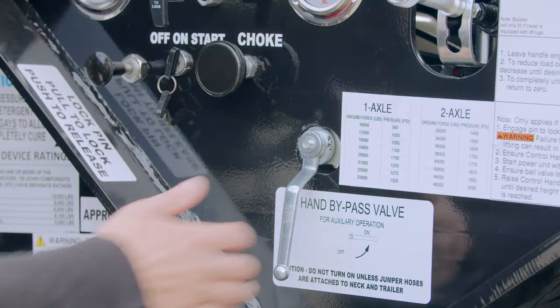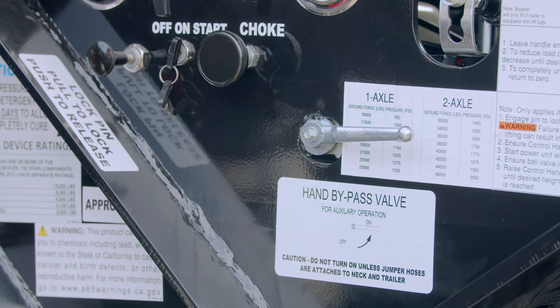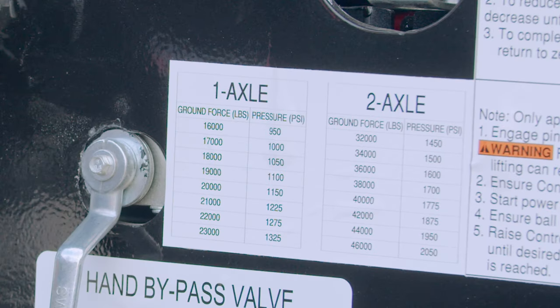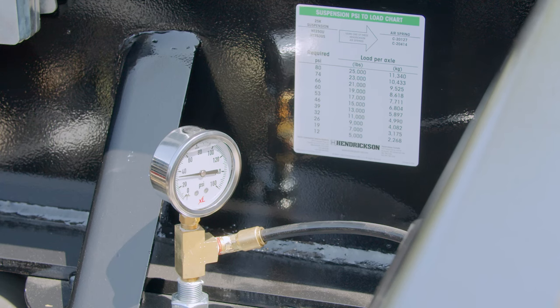Next, turn the ball valve handle to the open position. Before loading ground force onto the Power Booster's axles, refer to the Ground Force Pressure Reference Chart to determine the necessary pressure to achieve a corresponding ground force on the Power Booster. Use the trailer airway scale, suspension pressure gauge, or scales to assess ground forces on the main trailer axles.